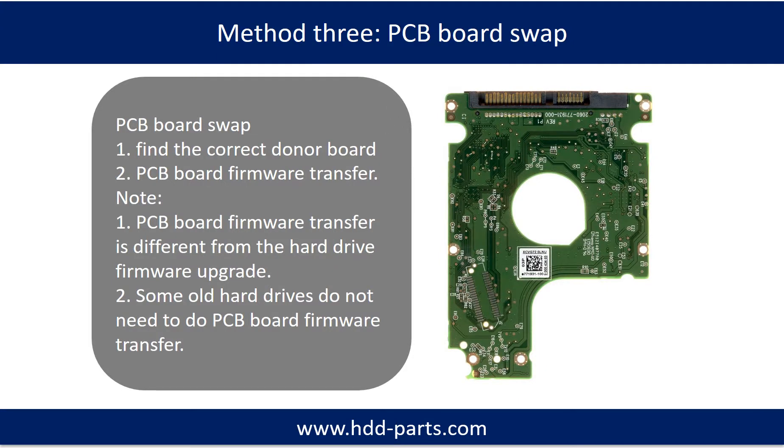Fixing hard drive PCB board method 3: PCB board swap. PCB board swapping includes two steps: find the correct donor PCB board, and transfer the firmware from your original PCB board.